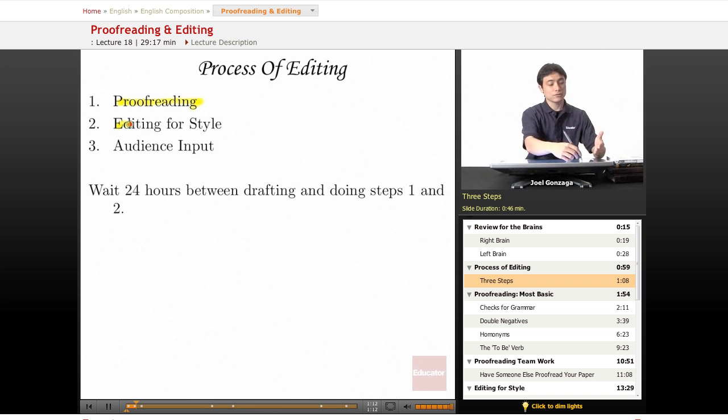Then you have to edit for style — that's a little bit harder, a little bit more abstract. After you edit for style, you might want to go back and proofread again, but it's usually just once. Finally, the third step is very important: audience input. I'll tell you a story about audience input later to help you understand how important it is.